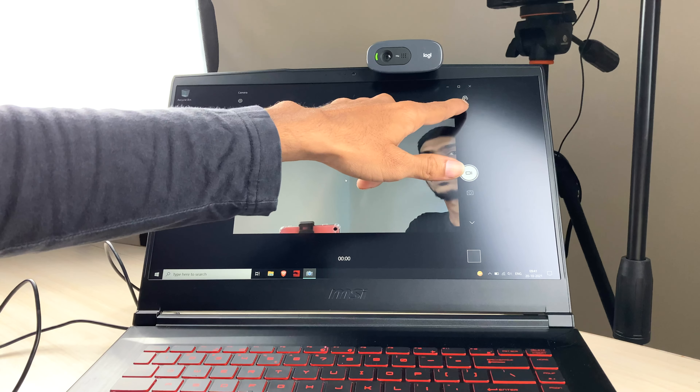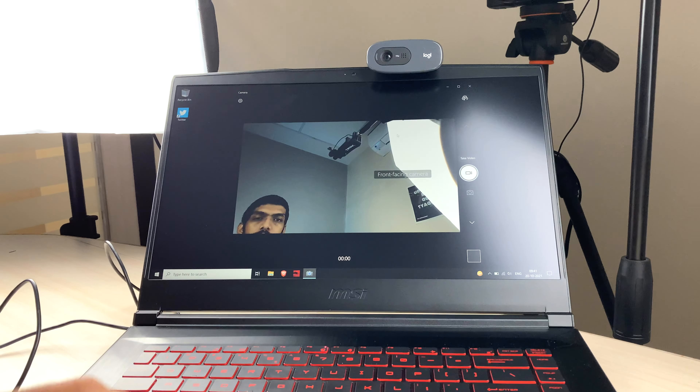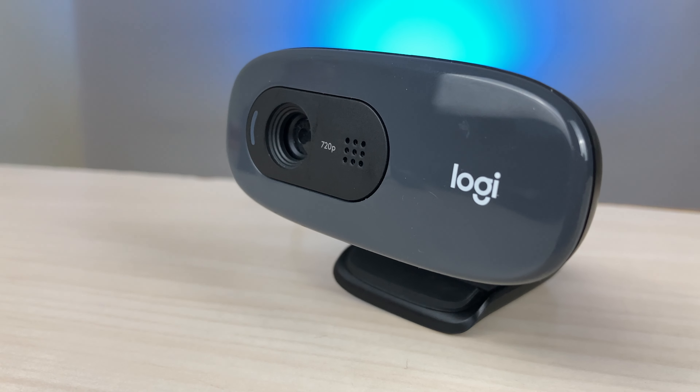There is an icon in the camera app — if you tap it you can switch between the Logitech webcam and the laptop webcam. The current view is from the laptop's internal webcam, and now switching to Logitech — you can see the light is on. I'll be showing a quick comparison video test between the Logitech and the MSI laptop's internal webcam, shooting once in studio lighting and once with only the room's single light on.